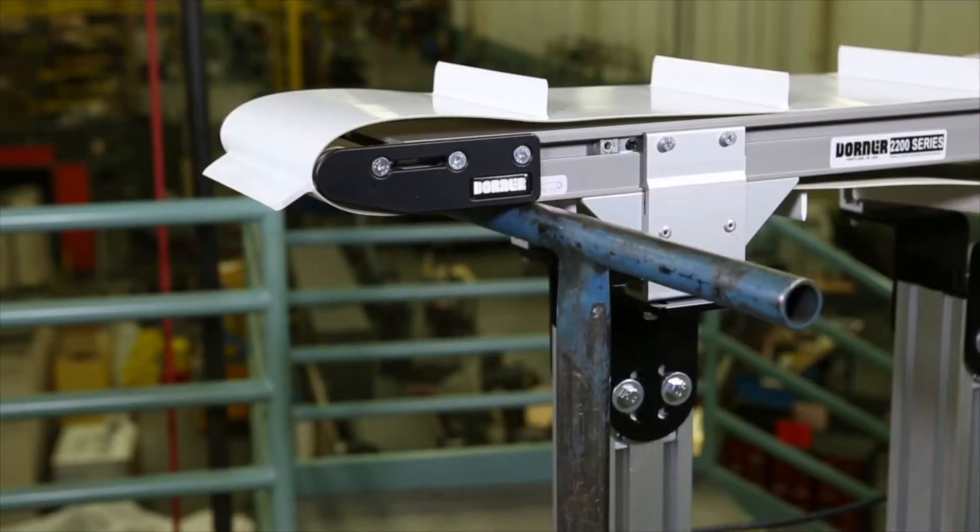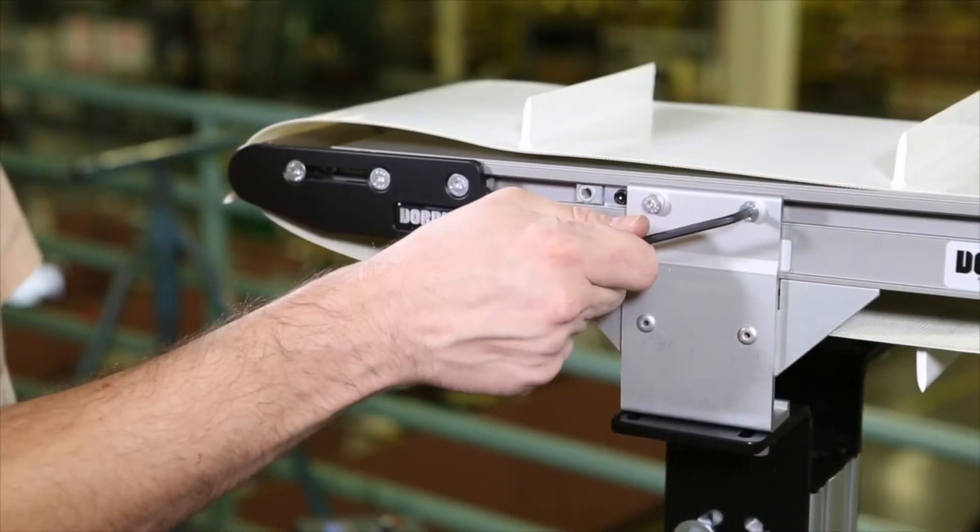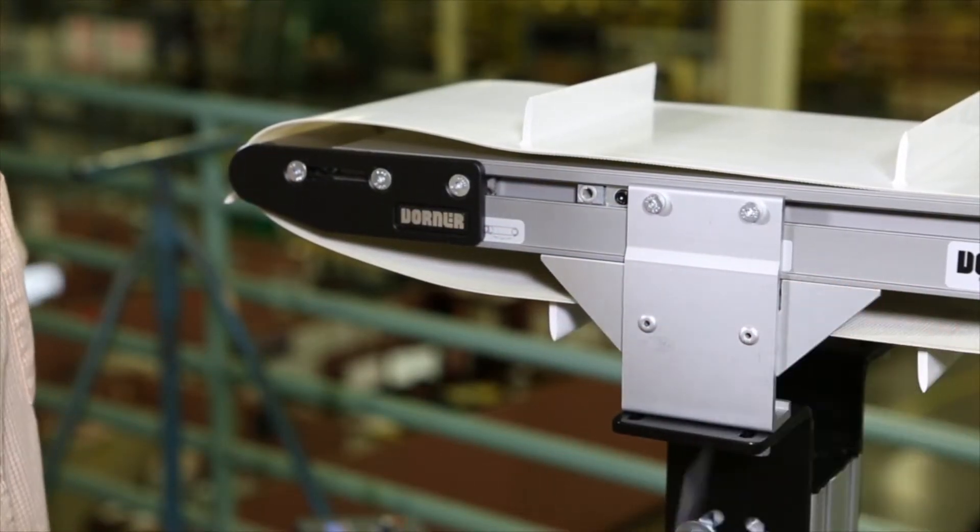If needed, place temporary support stands at both ends of the conveyor. Next, remove the mounting brackets from one side of the conveyor.